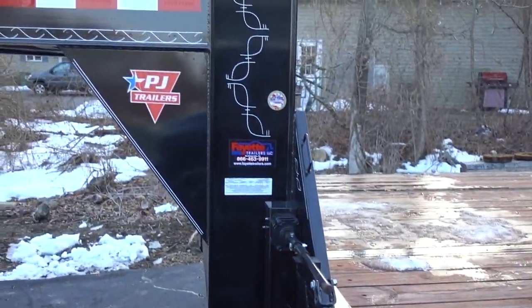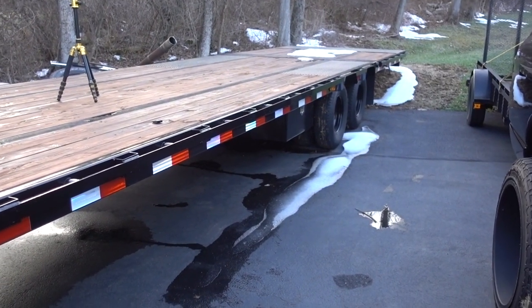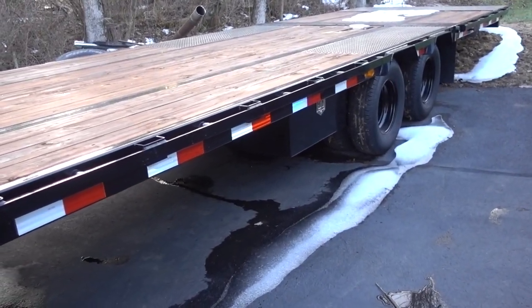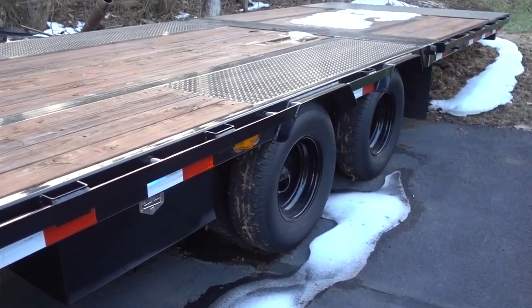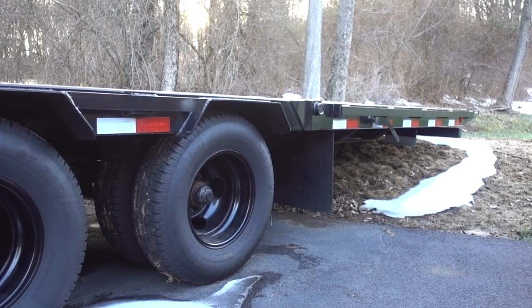I actually remember a question — somebody was asking how the finish was holding up on this specific trailer. Great so far, actually. I did read that PJs aren't the best as far as finish goes and keeping that finish nice. But as you can see, I park it under pavement and I really don't use it in the wintertime — it's really just for towing that other truck. I do take those precautions to try and keep the finish as rust-free as possible. No complaints there, really, thus far.